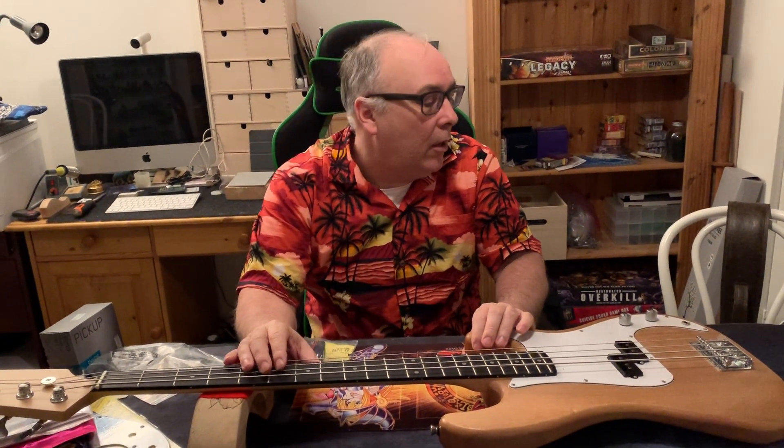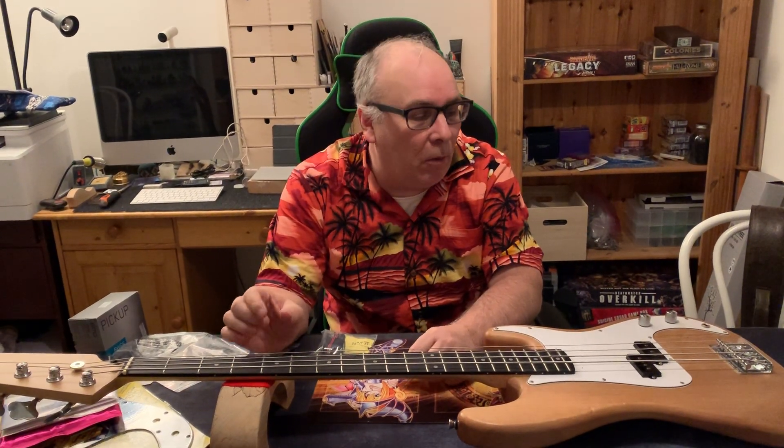Hey, welcome back to Coyote Guitars. Let's put a quick video together to get you up to speed on what we're gonna do in the next week or so.